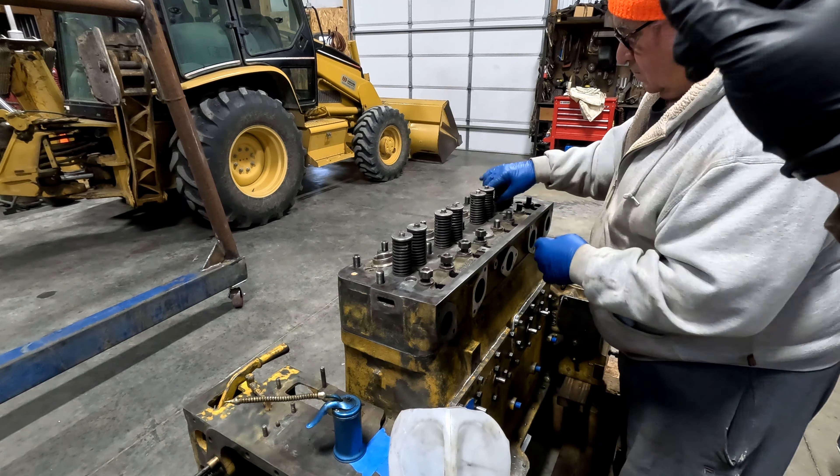What do we think about the gantry crane? It's the only way to go - easy, you can level things up, go down easy, no straining, no problems, no getting fingers caught. Time well spent building the crane? Absolutely - it's going to be immensely useful. I think things are going to go a lot smoother with this crane for sure. And this went very smoothly.